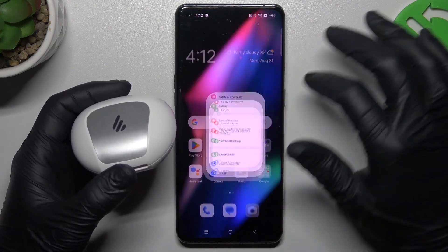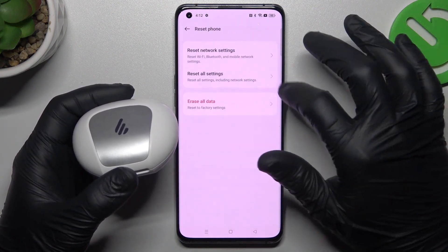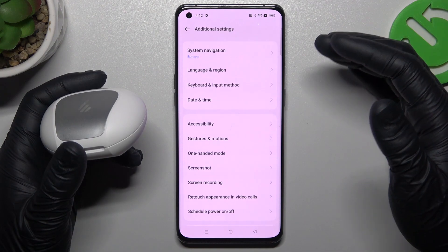But if it's still not found by your phone, go to the settings, tap on additional settings and swipe down to the backup and reset. Tap on reset phone, choose the reset settings option and tap on this button. After that, look for the device again on the Bluetooth list.